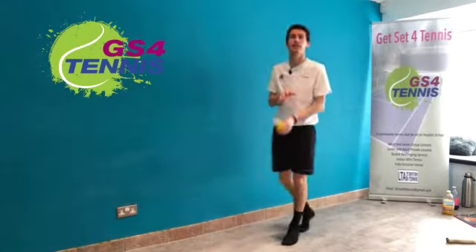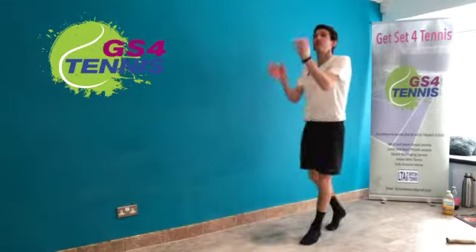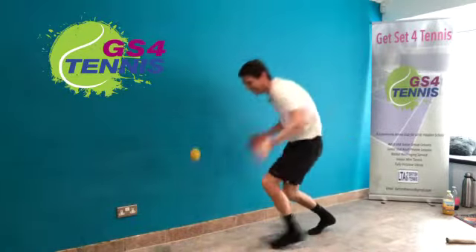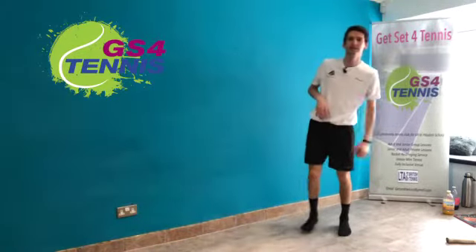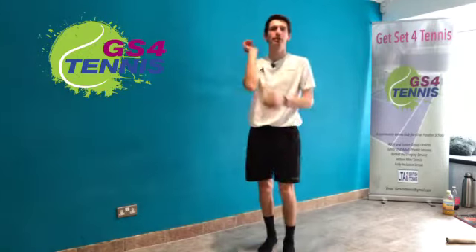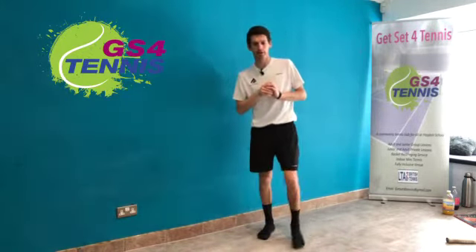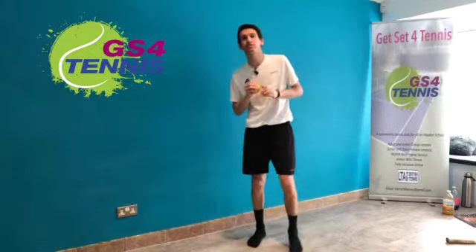Fantastic, well done! Last couple of goes — see how many claps you can do. Five is my best so far, maybe you can do better than five. Challenge your mum or dad, challenge your friends, your family, get them involved. Now we're going to do our head, shoulders, knees and toes.